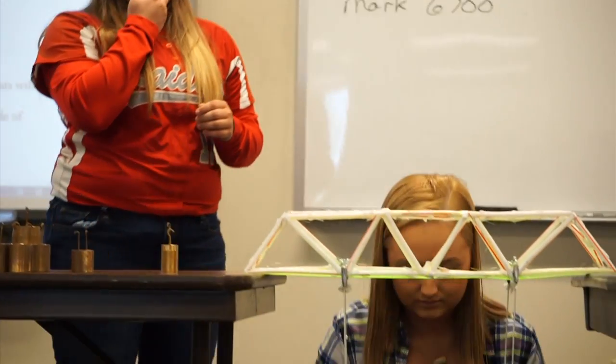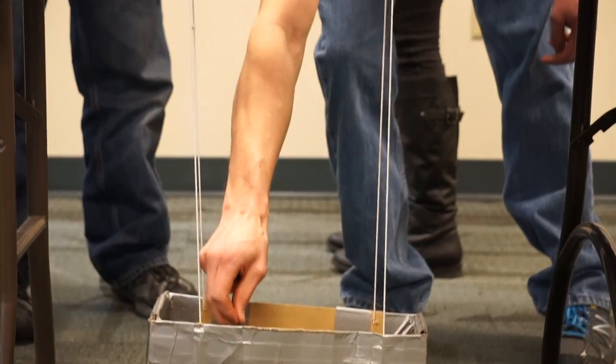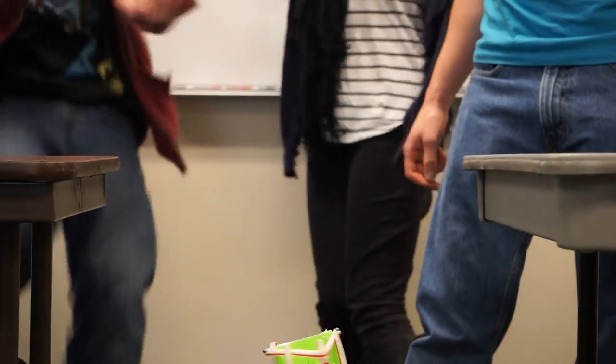I like hands-on work, so I think it was pretty fun to do this instead of just sitting in the classroom. Some groups got going the first day I gave them straws, and as typical with some college students, some groups got going last night at 10 o'clock. All of them were very good — the fact that they all held at least 1200 grams is pretty impressive.